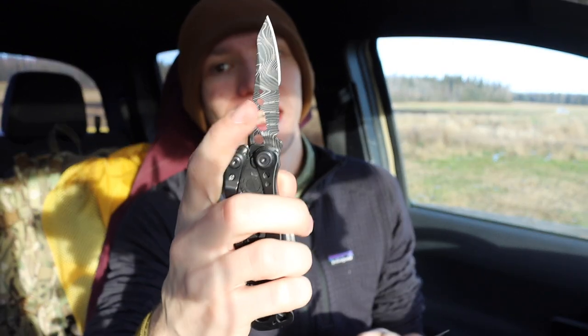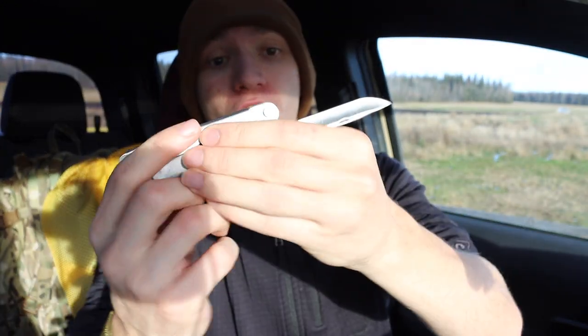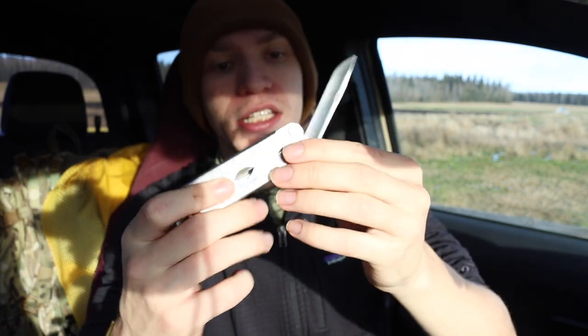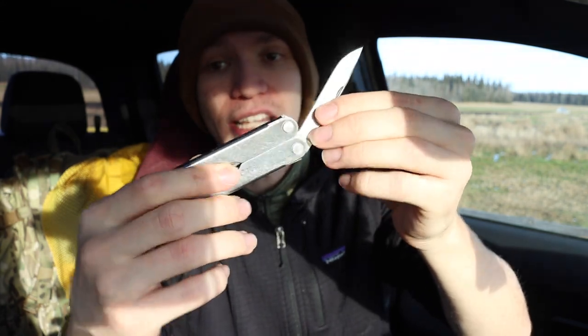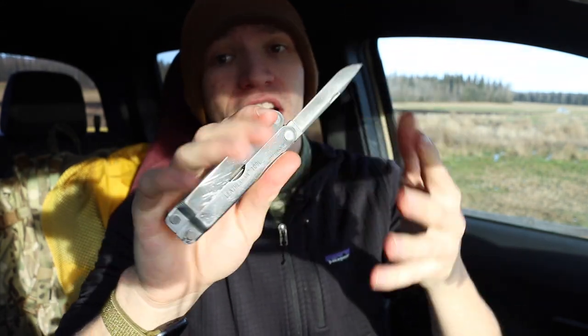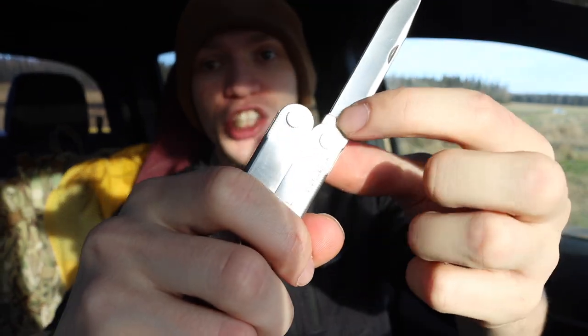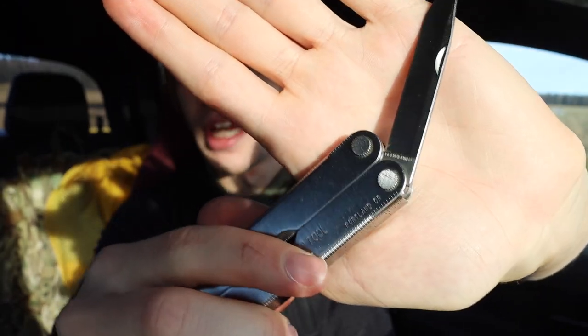Unlike the Skeletool, where you can retrieve and put the blade away one-handed, the PST requires more deliberate action. However, for a non-locking tool, it's worth noting that the knife is positioned so it physically hits the frame — meaning there's no risk of the blade folding in on your fingers. And it hits on a small raised area so it's not damaging the blade edge either.